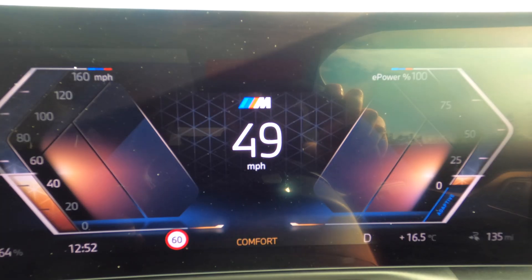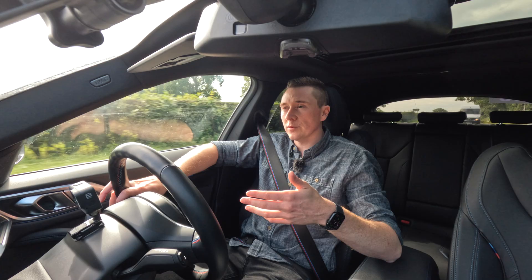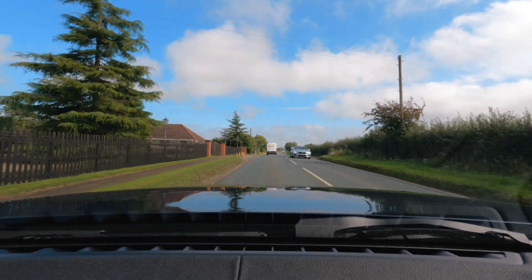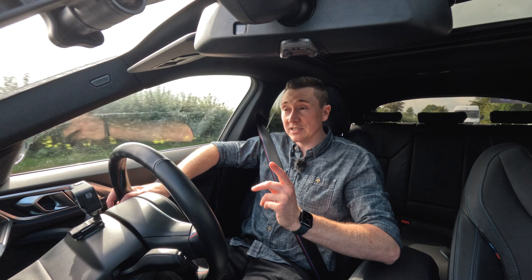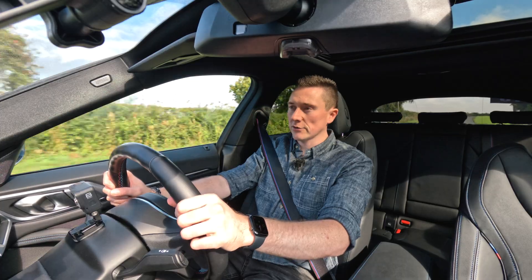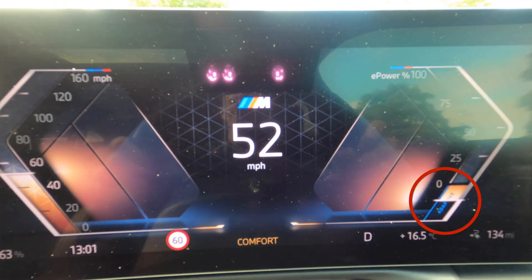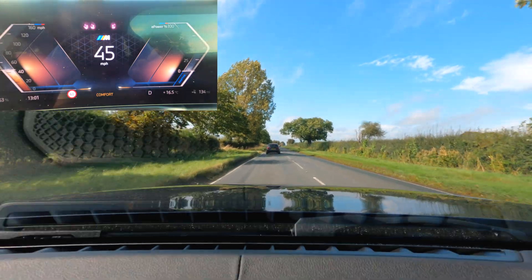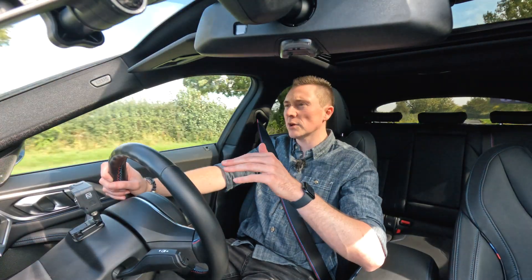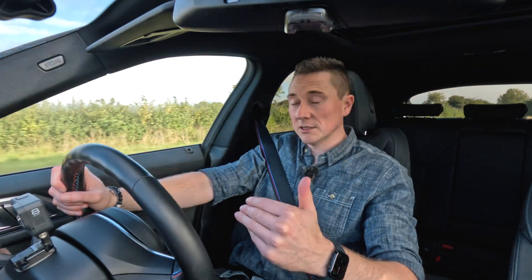On some manufacturers you can adjust the brake recuperation, which determines what happens when you take your foot off the accelerator pedal. If I take my foot off here, we just coast because this car has an adaptive mode. As I'm driving along on a 60 mph national speed limit road and I approach the car in front, taking my foot off the accelerator will straight away go to adaptive, start to brake, and match their speed automatically — pretty cool.